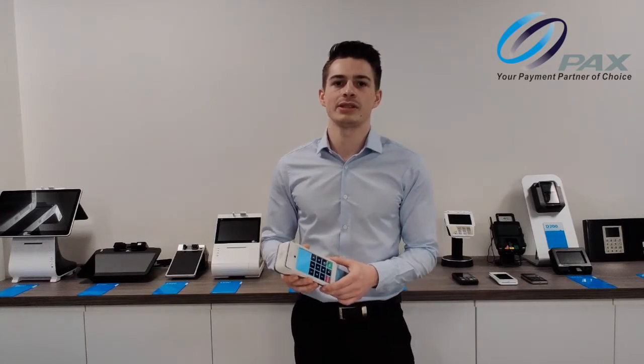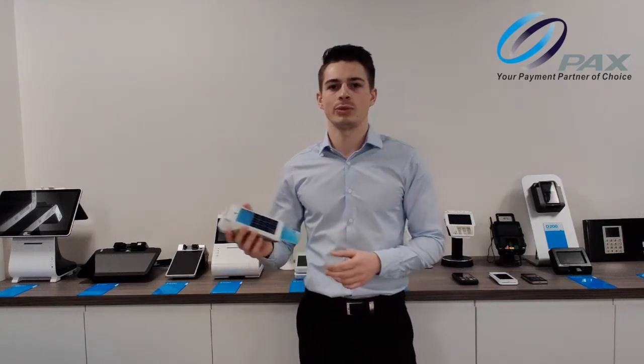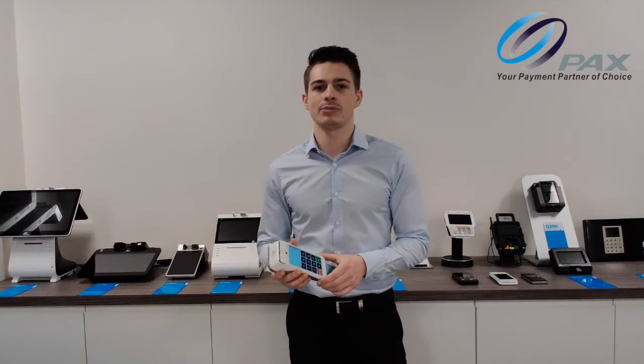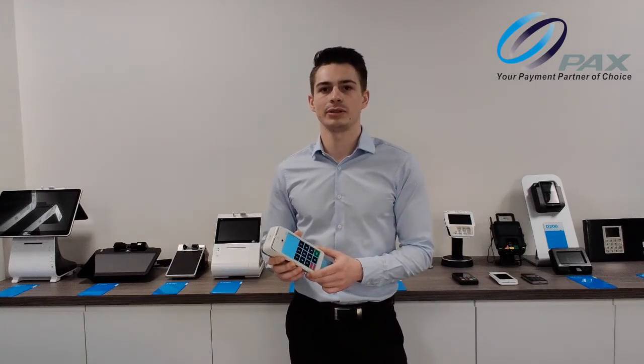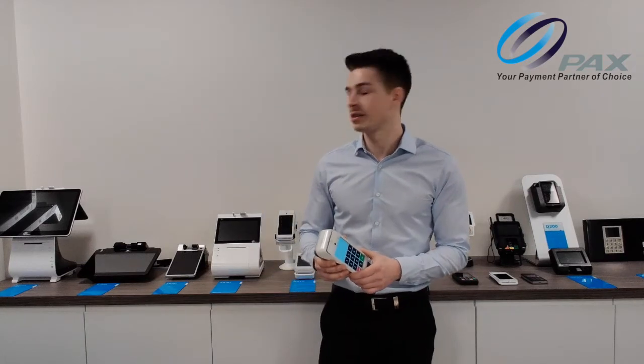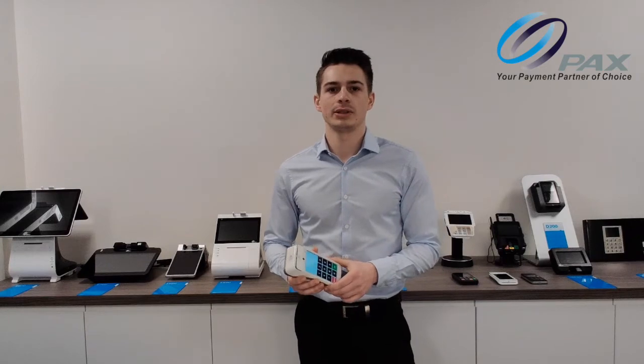This specific device is similar in size to a smartphone, just a lot thicker, which means you can hold it in one hand. This device is part of our E-Series range, all of which employ the same accessibility mode. We also have larger countertop devices called the E-Series, which have a similar accessibility mode.